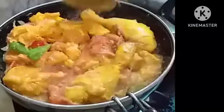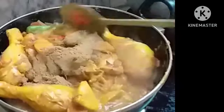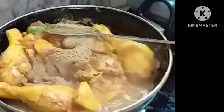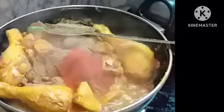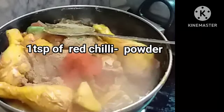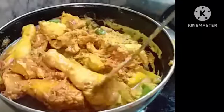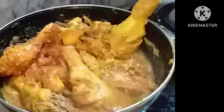Keep it for 2-3 minutes. Now after 2 minutes, add one teaspoon of coriander powder. I am adding just one teaspoon of red chili powder for one kilo of chicken because I have already added the green chilies to it. Now mix it well so the masala goes well into the chicken pieces and the chicken absorbs the masala well.